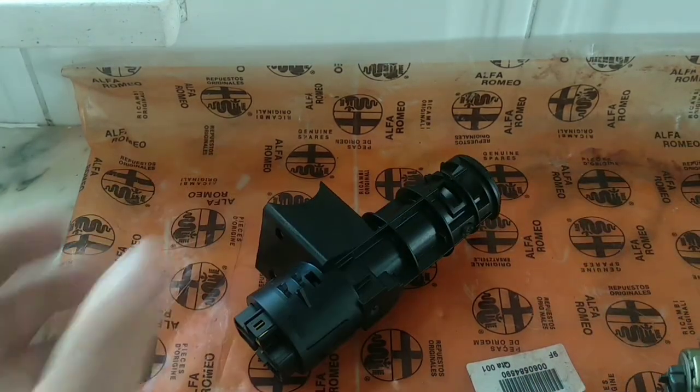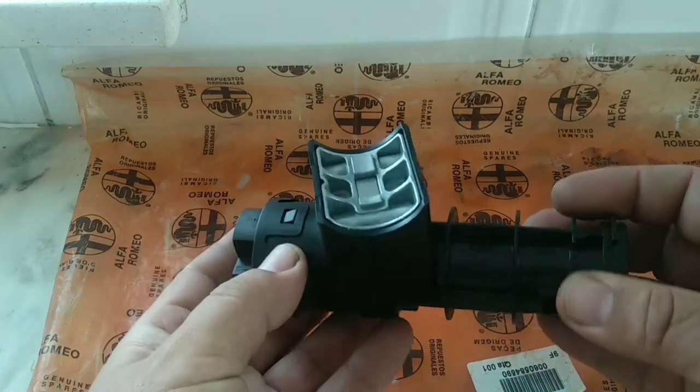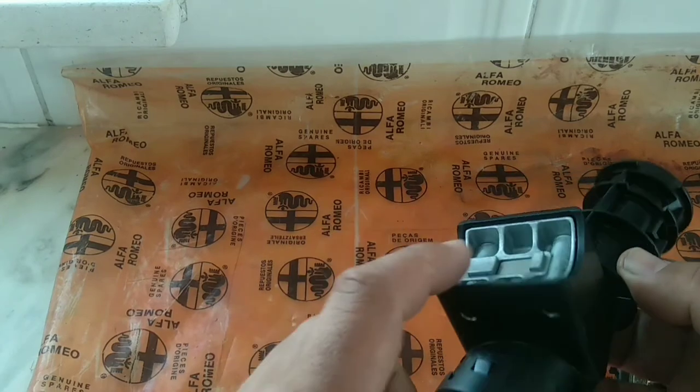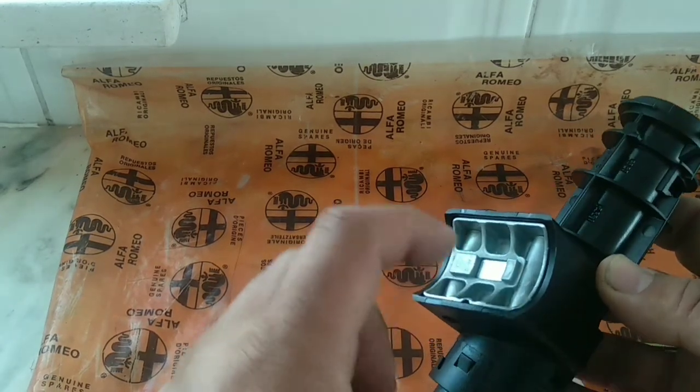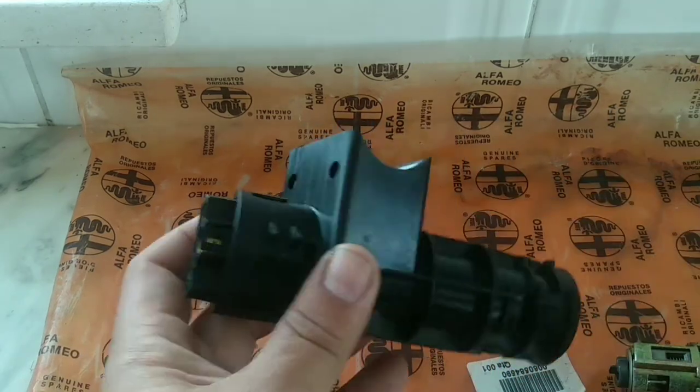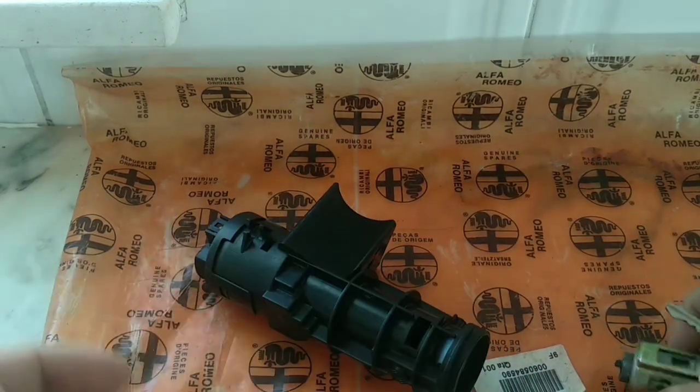I'll explain how you can remove this ignition barrel without disassembling this part here. It's very easy and simple. Mind you, this part usually breaks on this tab, and you'd have to remove the screws to deal with that — but that can be for another video.